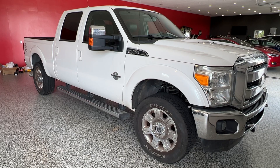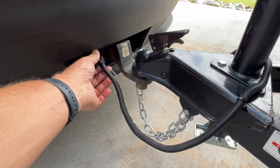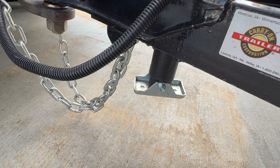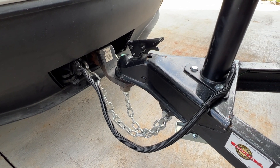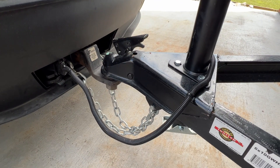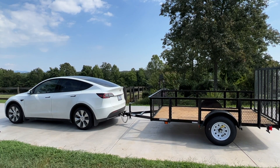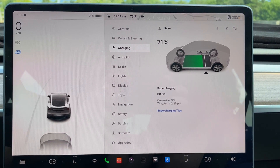No way — we're taking the Model Y. It takes about a half a minute. You hook the safety chains in, hook in the electrical for the lights and turn signals, make sure the foot's cranked all the way up, cross the chains and you're ready to tow. Last but not least, you always want to double check your hook to make sure it doesn't come off. We're leaving the house with 71%. Let's go.